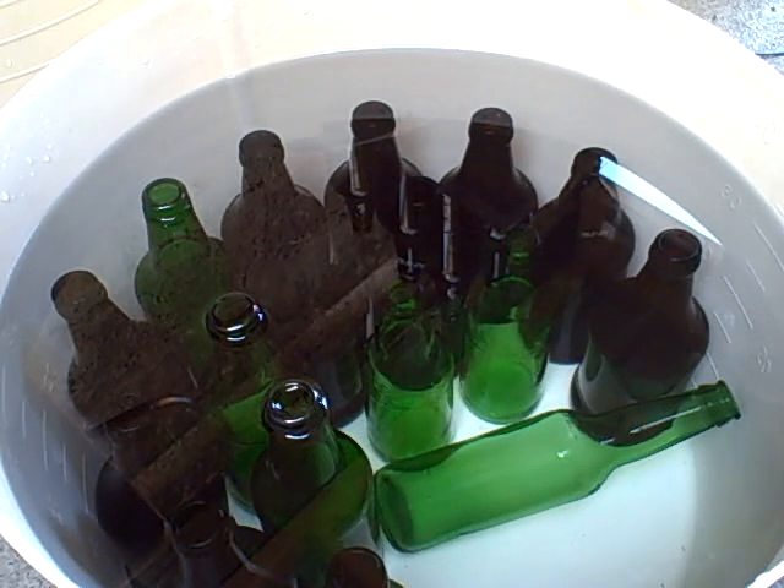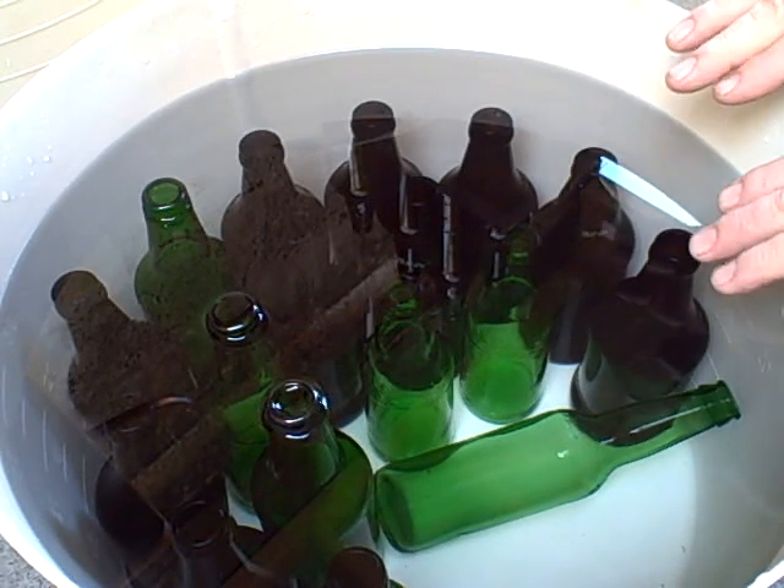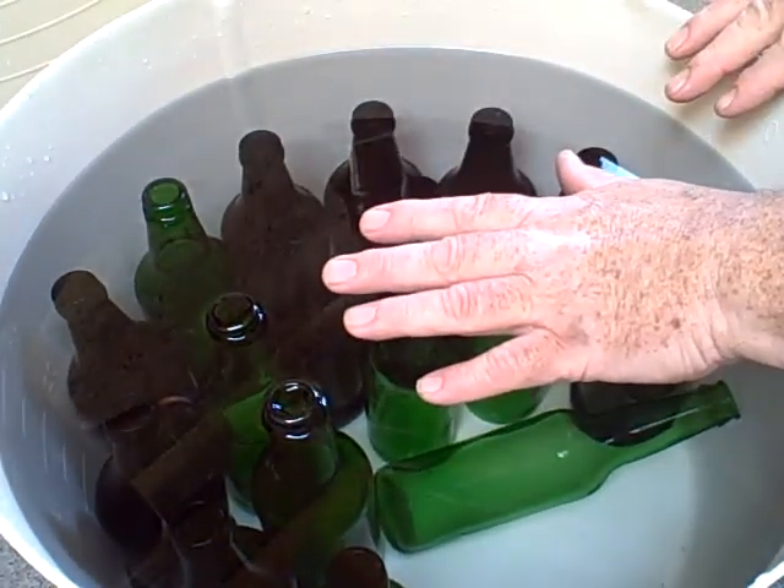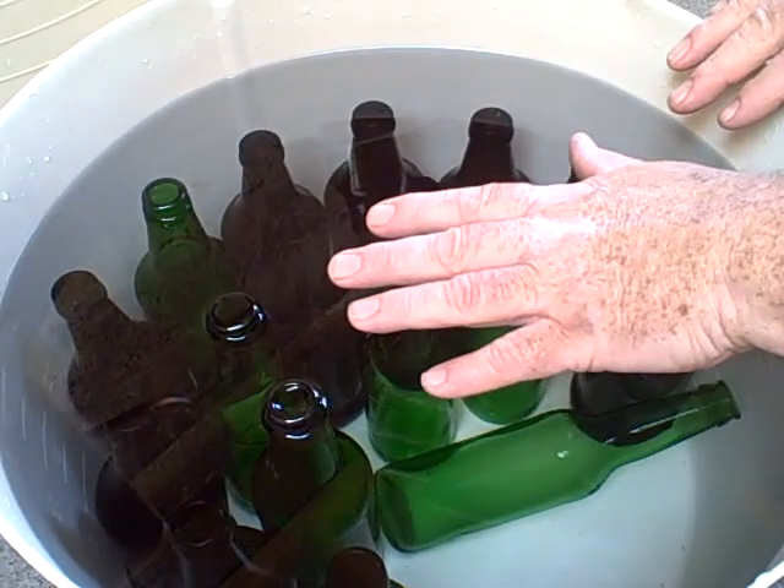Never, ever, ever mix the bleach and the vinegar together undiluted. The safest way to do it is to put the bleach into your bucket, fill up with whatever amount of water you're using, and then add the vinegar last.